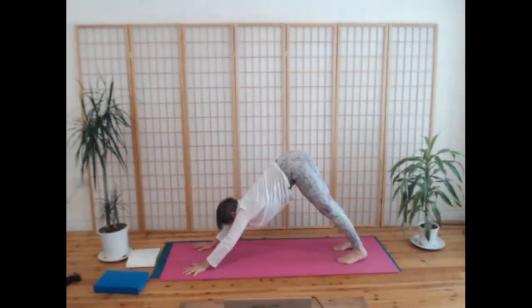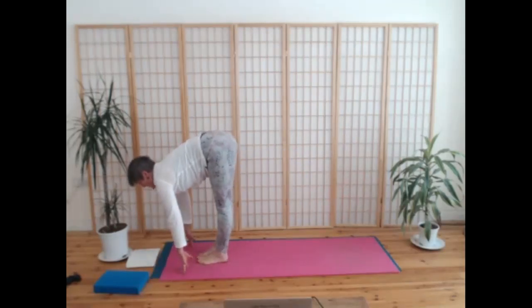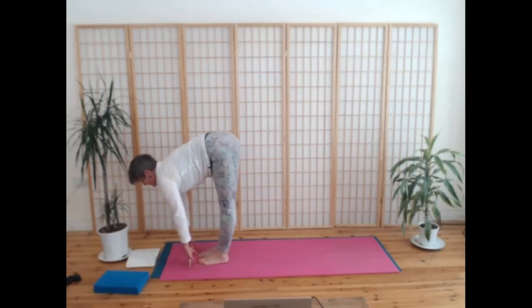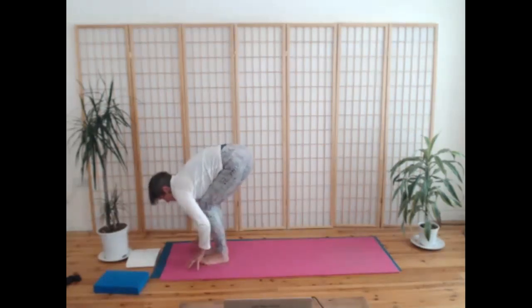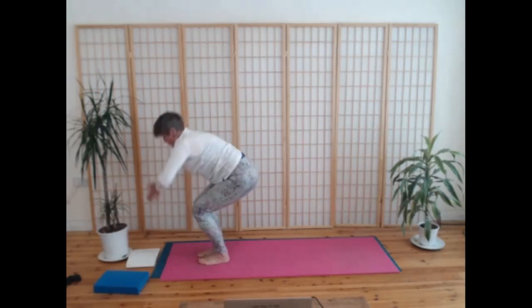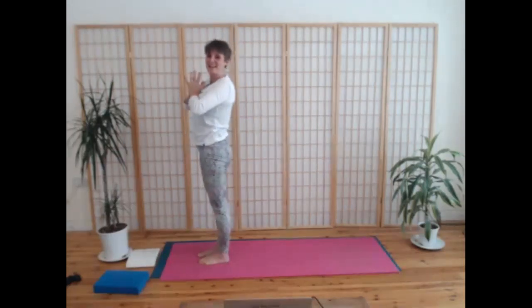Just take a couple of breaths here to stabilise, to find your centre. Looking in between your hands, walk, step, or jump your feet forwards, and inhale straight into a flat back. Exhale, fold completely. Inhale, straight into a flat back. Exhale, fold completely. One more time, inhale, really find the length. Exhale. Bringing your palms to your chest, inhale, come all the way up. Exhale, hands to your heart.